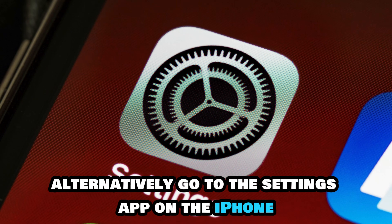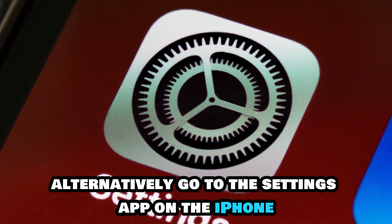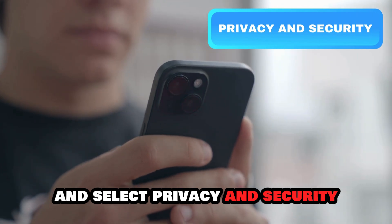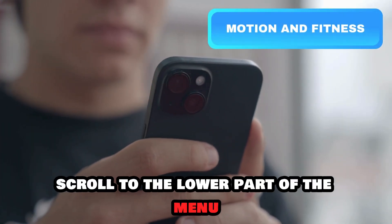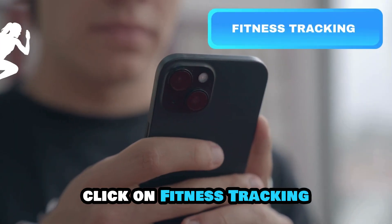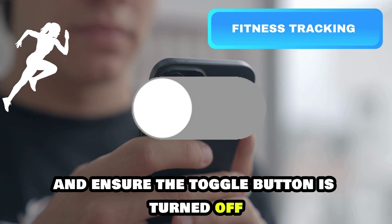Alternatively, go to the Settings app on the iPhone, scroll through the drop-down menu, and select Privacy and Security. Scroll to the lower part of the menu and open Motion and Fitness. Click on Fitness Tracking and ensure the toggle button is turned off.